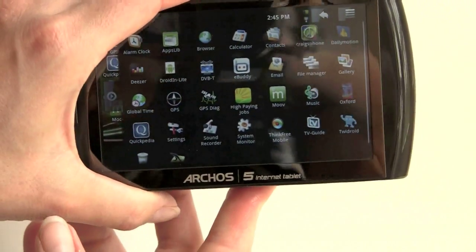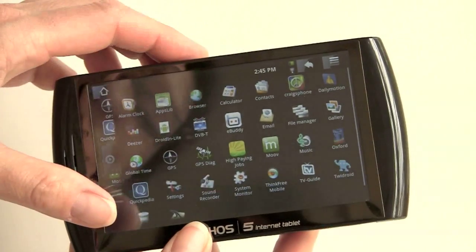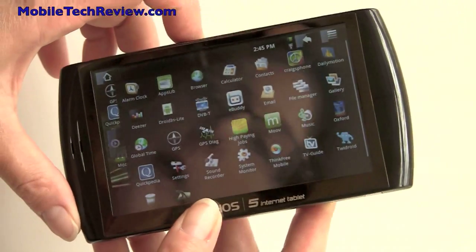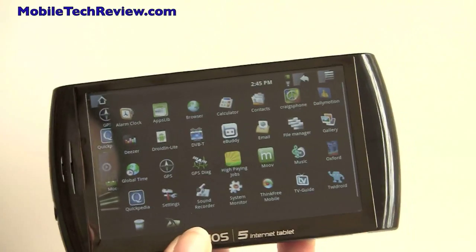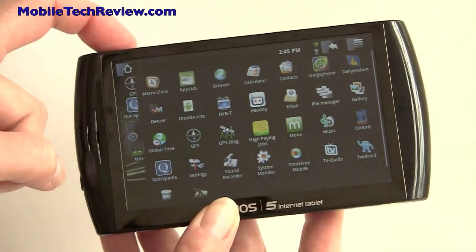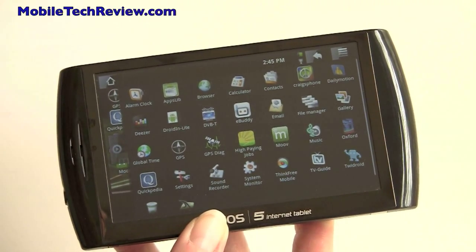This sells for about $400, running Android 1.6 with an 800x480 display and an ARM Cortex-A8 CPU. It's available with a range of storage options, including flash storage, and some models have an SD card slot — this one does not. I'm Lisa for Mobile Tech Review. Visit our website to read the full review.